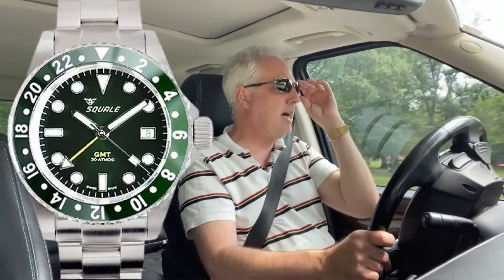Plus, 300 meters water resistance. It's basically a dive watch, effectively. But there are two negative qualities about this watch. We're going to dispense with them immediately because they're not terribly major.